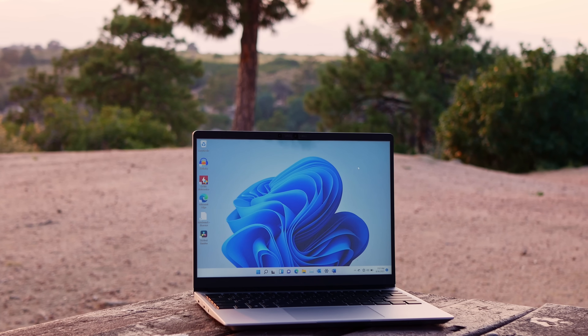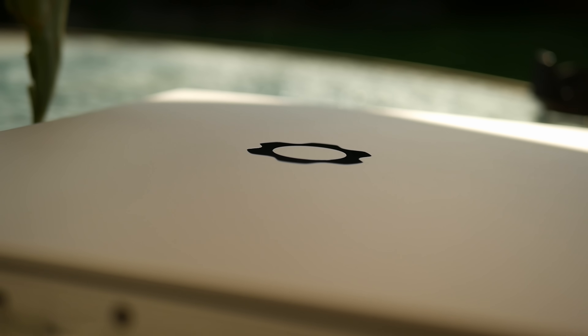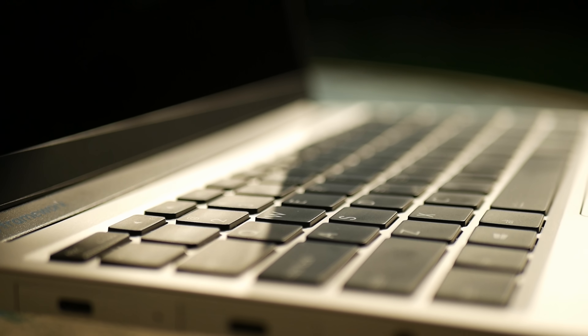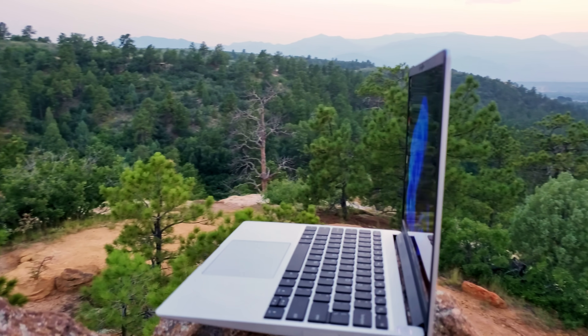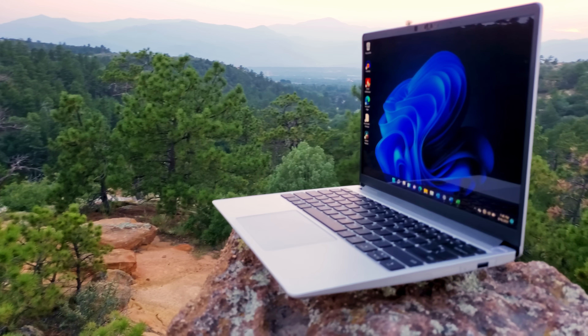Hey guys, I'm CJ, and of all the tech devices I've covered and computers I've built since starting this channel, I've never been as excited about a new computer as I am about this one. This is the Framework laptop. Framework set out to change the way thin and light laptops were made, maintained, and upgraded without sacrificing style, weight, or durability — and I think they may have achieved their goal. This is the Framework DIY Edition laptop, a completely user-serviceable and upgradable ultra-portable mobile PC. I've been using it for a week now, and this is my review.